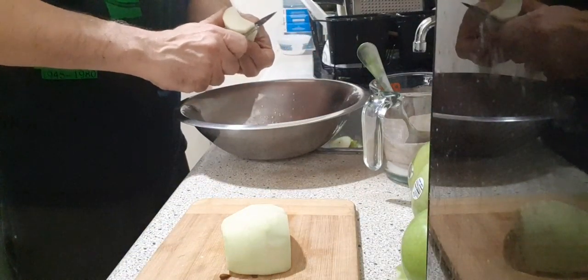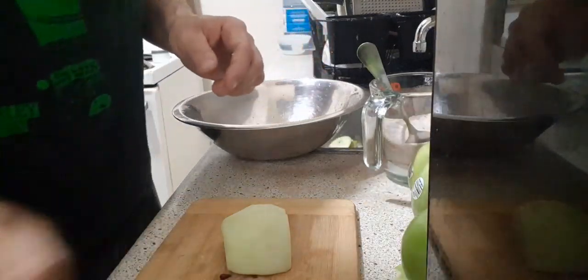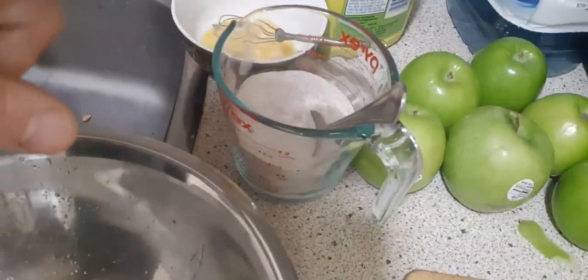So that's the apple — they're all going to be like that. Then we're going to toss it with the sugar, put it in the bottom crust, top it with the top crust. We'll come back for that. It's going to take a long time to peel all of them. Coming back.